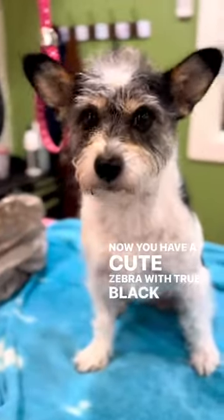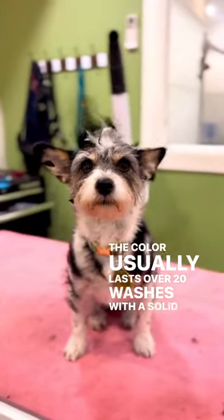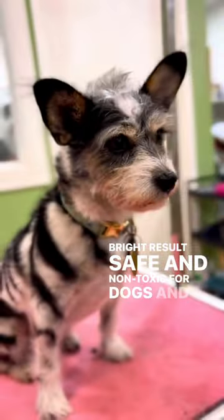Now you have a cute zebra with true black stripes. The color usually lasts over 20 washes with a solid and bright result. Safe and non-toxic for dogs and horses.